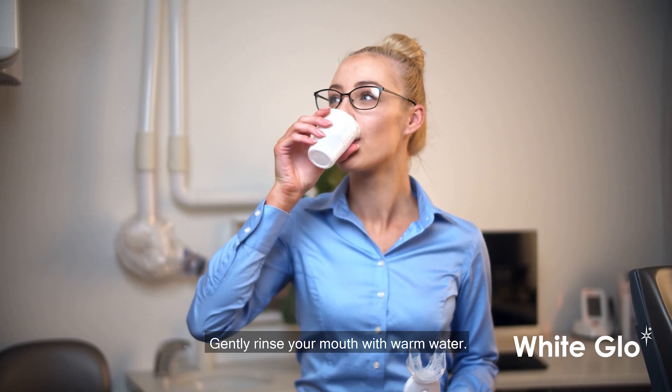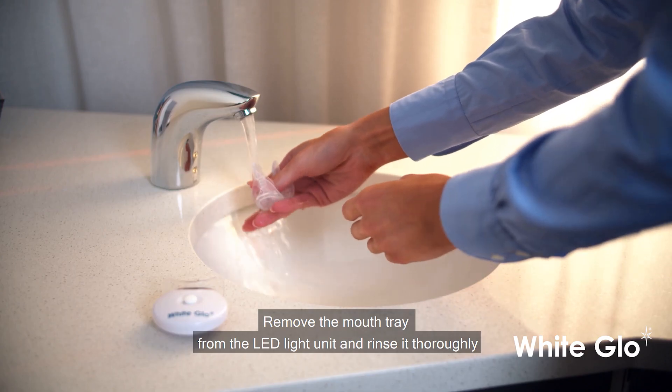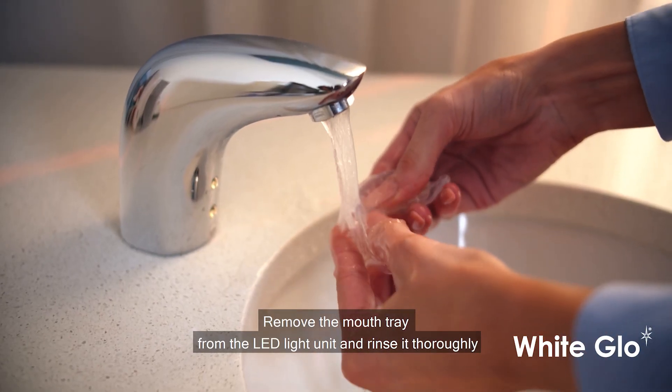Step 6: Gently rinse your mouth with warm water. Step 7: Remove the mouth tray from the LED light unit and rinse it thoroughly.